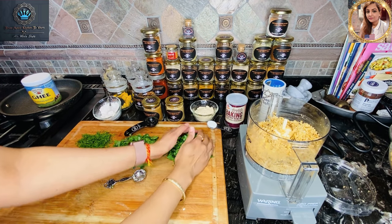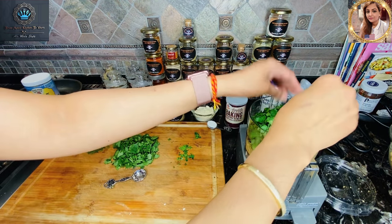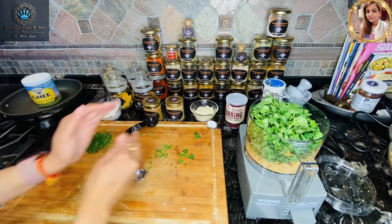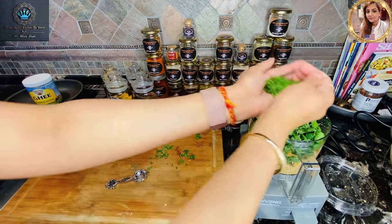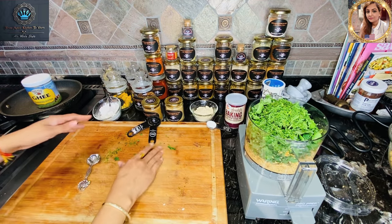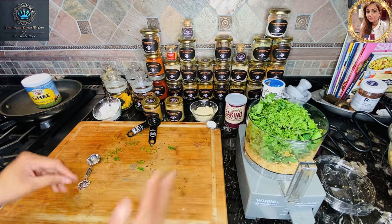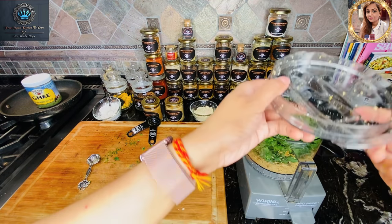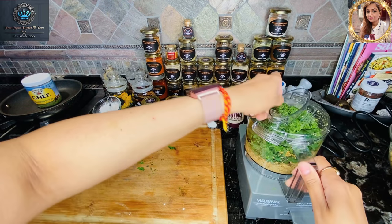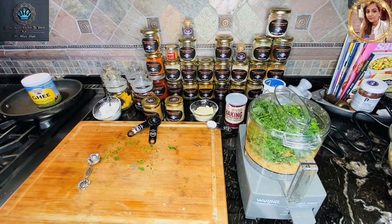Now I'm going to add our fresh herbs — in goes the parsley, in goes the coriander, and in goes the dill. Make sure we get all of those herbs in, then pop the lid back on and process it all together.